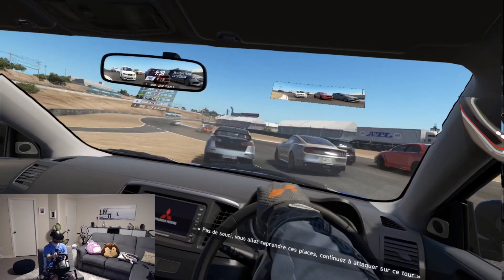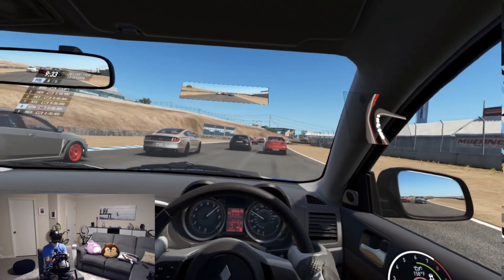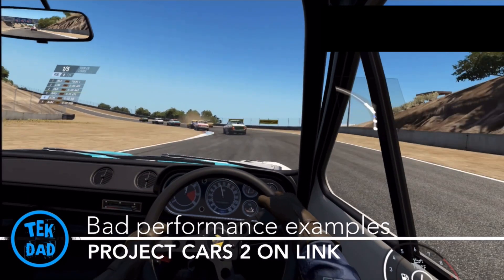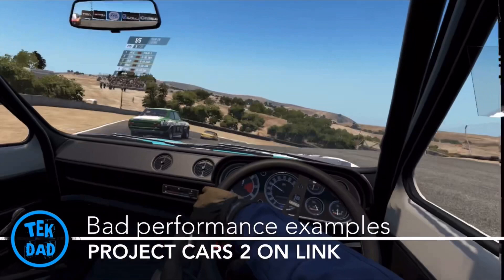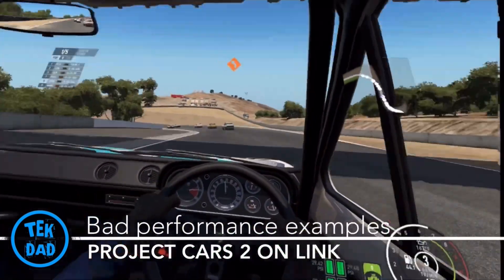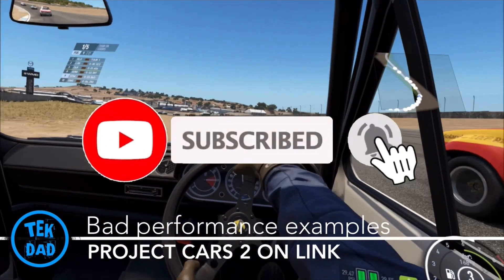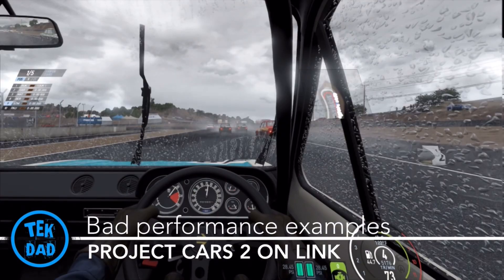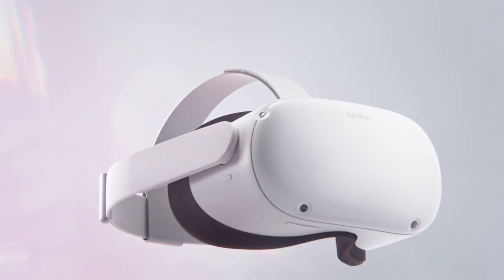The Rift S is a native PC VR headset; the Quest 2 isn't. The video encoding necessary for Oculus Link, or even Virtual Desktop if you're using Wi-Fi, uses a lot of power. With my PC, I estimate it to be about 10 to 15% in some games — maybe the worst case scenario, but still a lot of PC power, and that's the overhead you pay to use Oculus Link. The Quest 2 resolution is very high, almost 4K — much more than the Rift S — which is great in theory, but only if you can actually run the games.